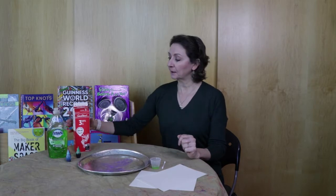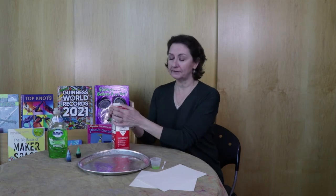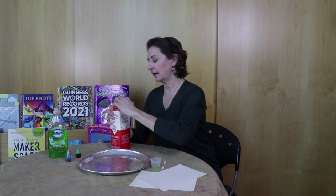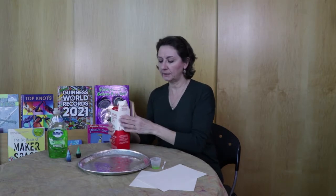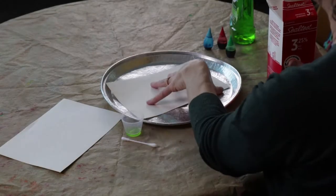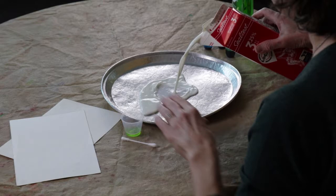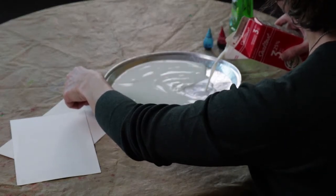Our first science experiment is going to be milk painting. First, we're going to take our milk, which you'll have to supply from home. We're going to pour some into a flat dish — it can be any kind of dish as long as the paper that you've received will fit into it so that you can make your milk painting. Pour in just enough so that it covers the bottom of your pan.